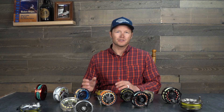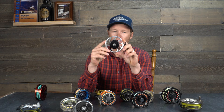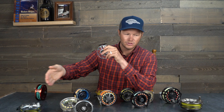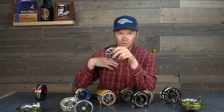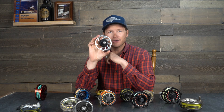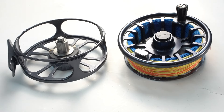Fly reels come in two parts: the frame and the spool. The frame is the backside of the reel — this is usually where the drag system is, and on top of that is where you'll see your reel foot, which is the little T-shaped piece. The reel foot attaches to the frame. When talking about frames, there are different styles: this one has a simple line guard on the front, which is the most popular style you'll see today.